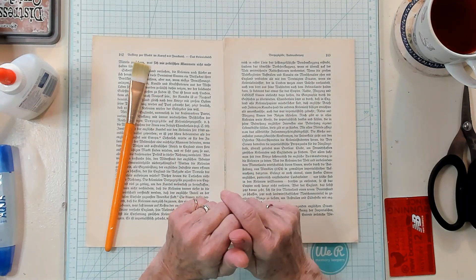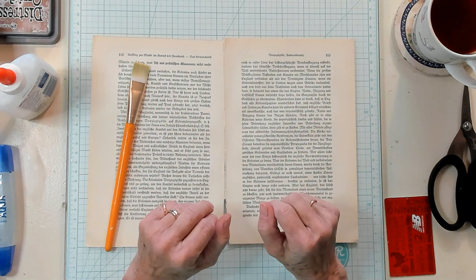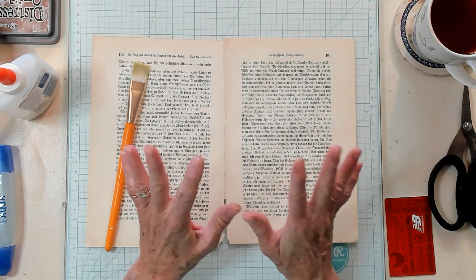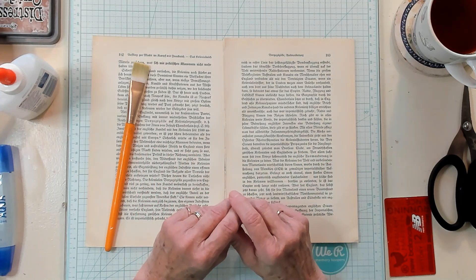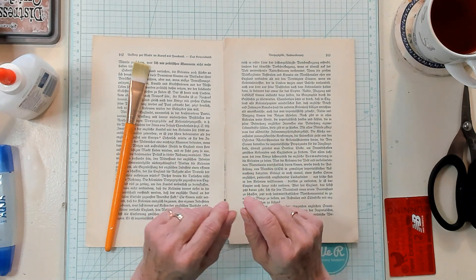Hi Best Buds, it's Kathy with Kathy's Garden. I'm so happy that you've joined me today. Today we're going to make a book page pocket, some scrapbook ephemera, and some junk journal ephemera.